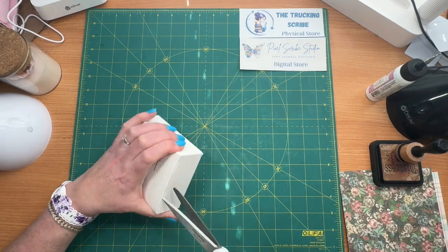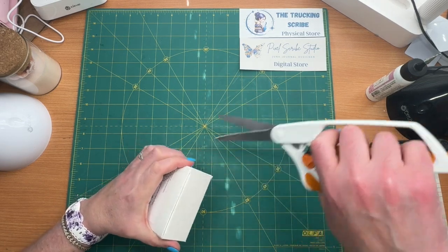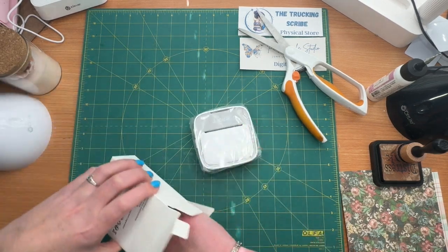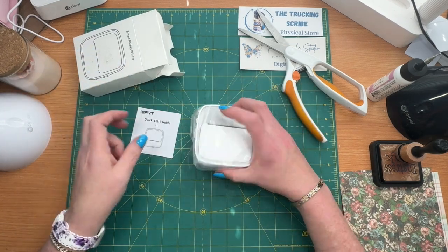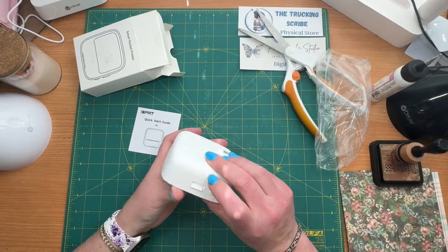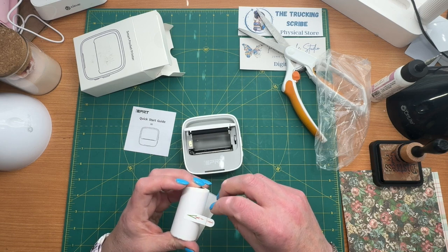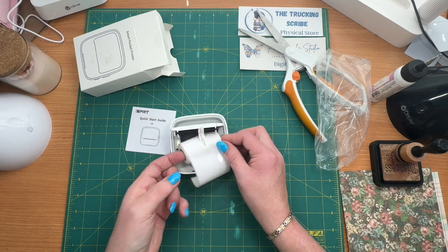I'll go ahead and open it up and see what's in here. I don't know if I'm going to have to charge it. I know that it uses the app on your phone, so that's going to be something I'd like to work around. It comes in a nice little case — I like it. Oh, and there's your paper.